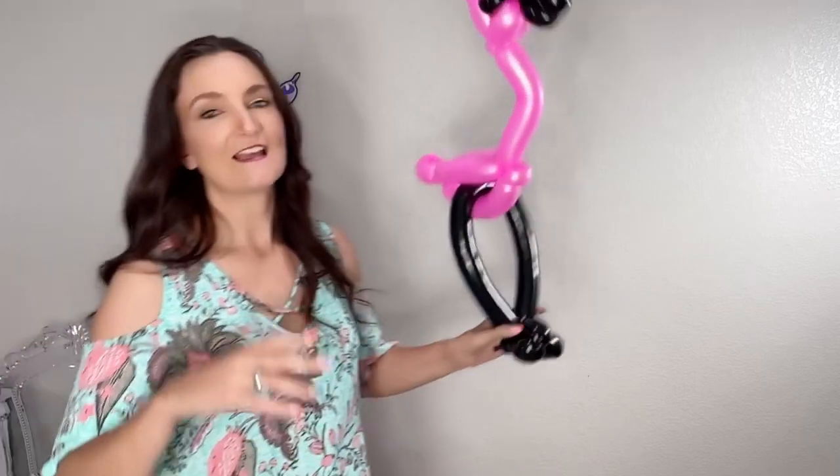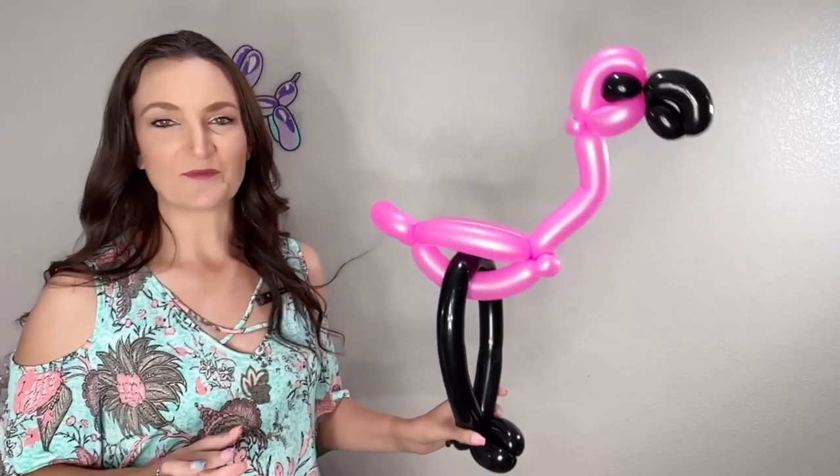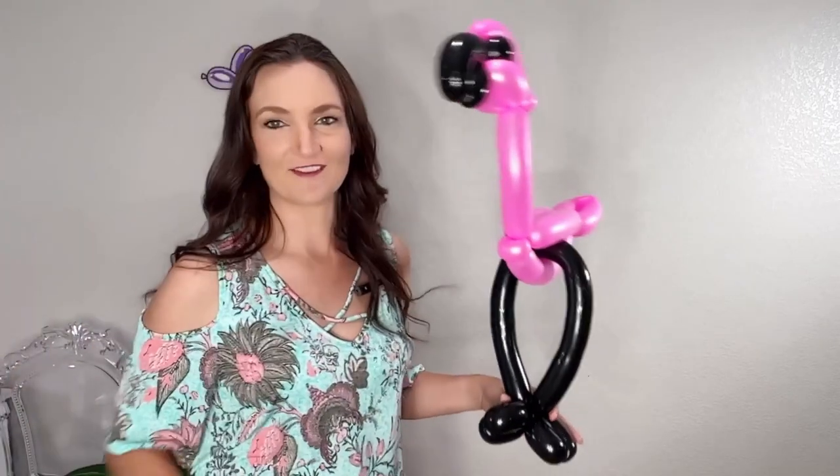This is a fun one for restaurants because it doesn't take a ton of balloons, but it is pretty tall and big as far as most balloon designs go — a good eye-catching one. You can set it on their table and people at the next table over will say they want one too. Also fun for birthday parties, because who doesn't love a pink flamingo, especially in the summertime.